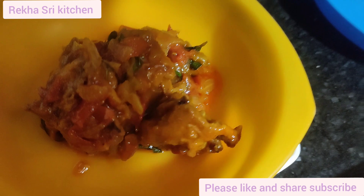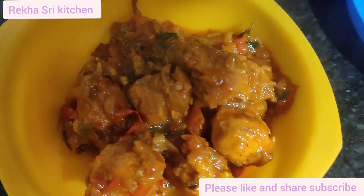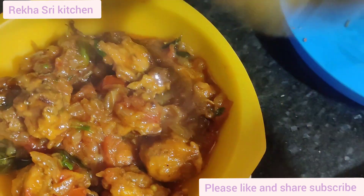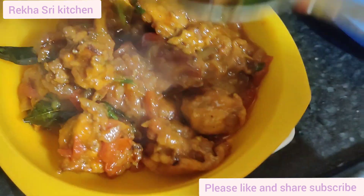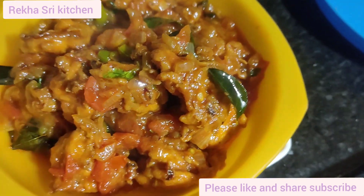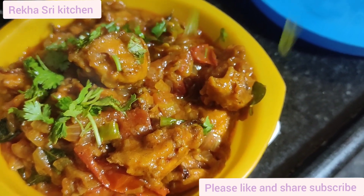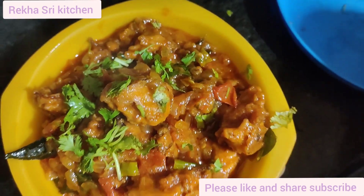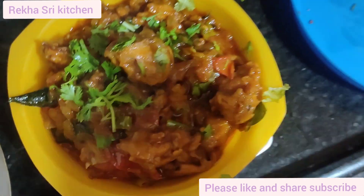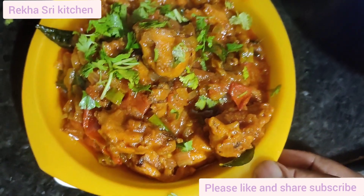You can try it very well. This recipe is very good and the taste is very good, so let's try it. If you like this video, please like, share, and subscribe.